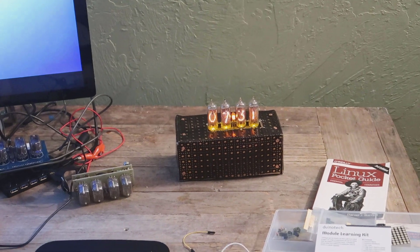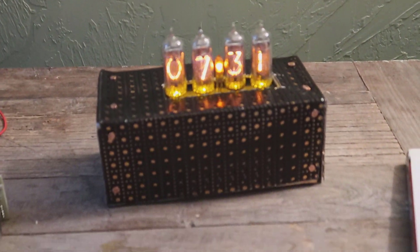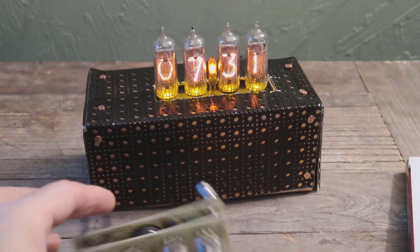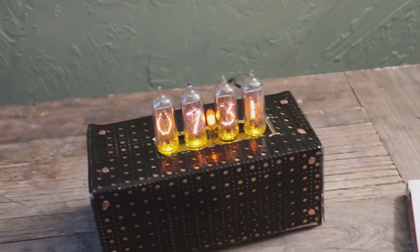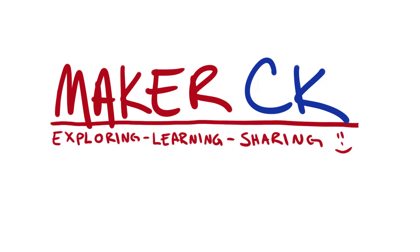So there you go. If you tuned in, thanks for watching. I guess at some point I'll be making a covering for this other Nixie tube as well, so I'll have to think of something for that.